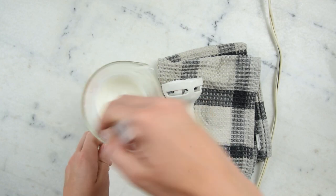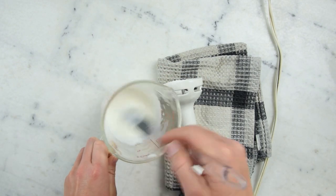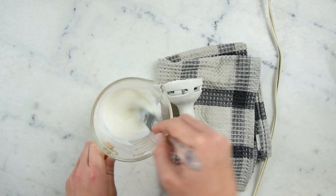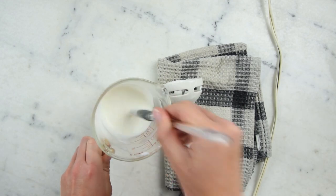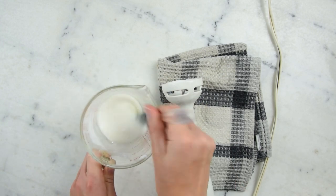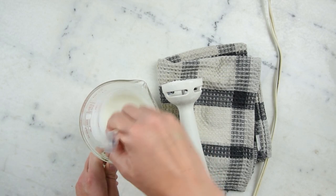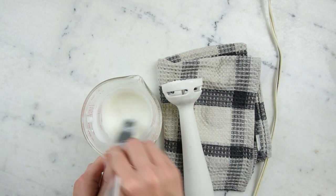Another ten minutes later and this is picking up some nice viscosity. You can see it's quite creamy, like a sort of extra thick heavy unwhipped cream, and it's actually quite cool. I think we're about ready to add our preservative and our essential oils and get this in a bottle.